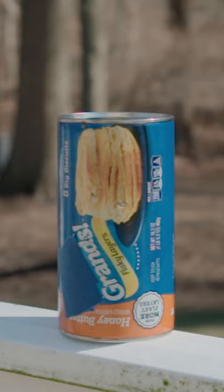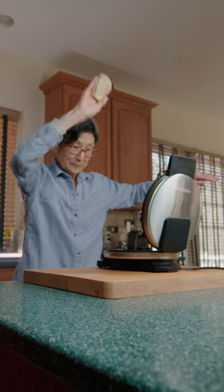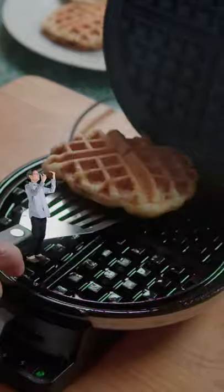Grab your piece and shoot open the biscuits, or crack it open. Spray down your waffle maker, grab a biscuit and slam it on. Let cook for just over a minute and scoop it off.